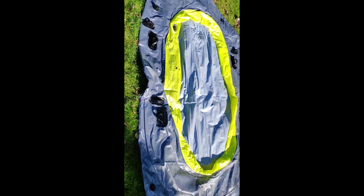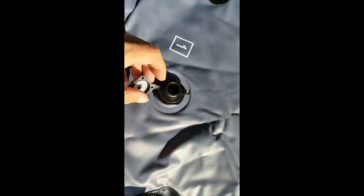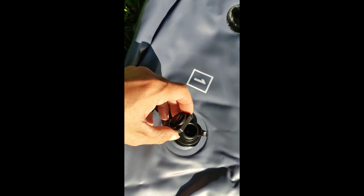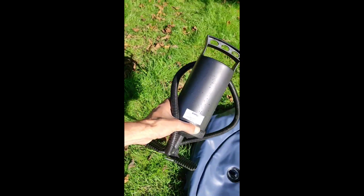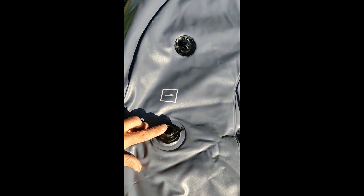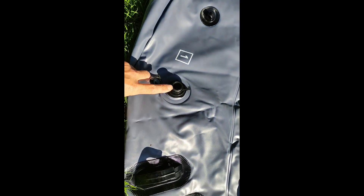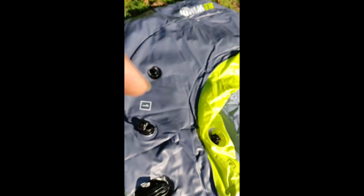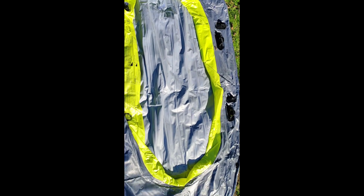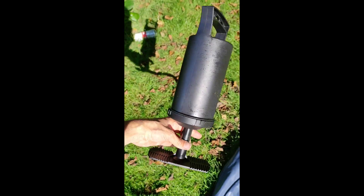So this is the boat and this is how to inflate it. You screw these in and then you screw this off. You have a foot pump which comes with the boat. You pump one chamber up to about 70%, then pump two up, then three up, and then you pump it back up to 100%.